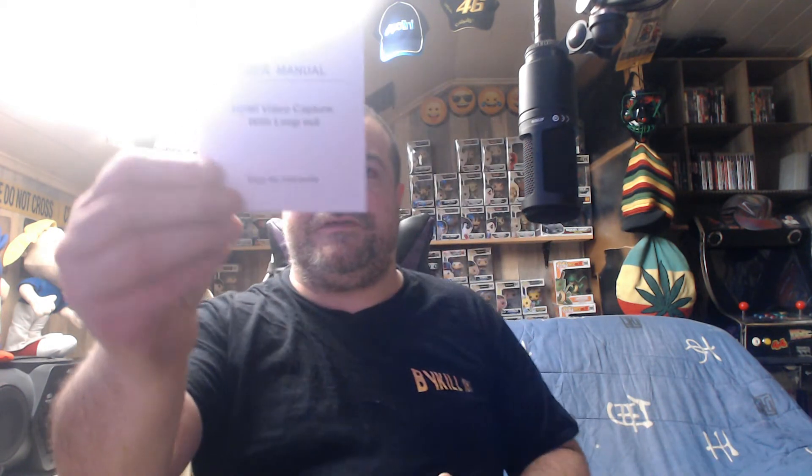On retrouve l'appareil qui est juste là. On va le retirer. En dessous, apparemment il y a deux câbles USB. On regardera ce que c'est après — pourquoi il y en a deux. Et la petite notice, c'est le petit manuel. Apparemment, tout est en anglais et en chinois, comme d'habitude. Bon, c'est un boîtier d'acquisition, c'est pas super compliqué de savoir comment ça fonctionne. Mais c'est cool qu'ils aient mis le manuel avec.